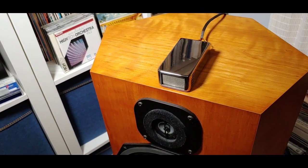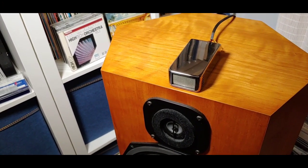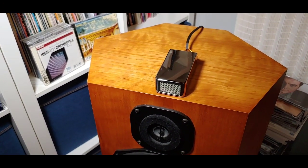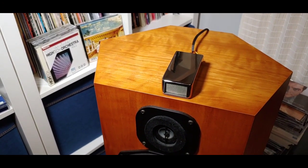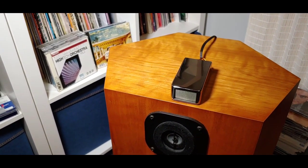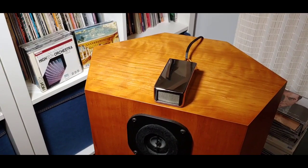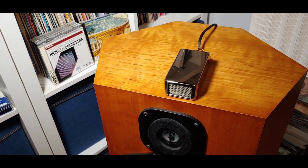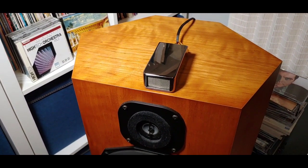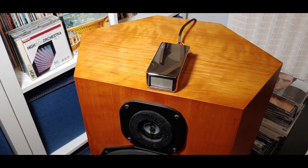On top of that, the sound is fuller, more natural, and definitely more detailed. These super tweeters are said to be great for SACD and DVD Audio because they pick up the higher frequencies of those formats. I don't have any DVD Audio discs so I can't comment on those, but on SACD you can definitely tell the difference when you remove them.